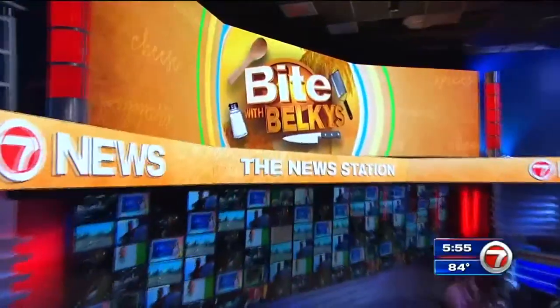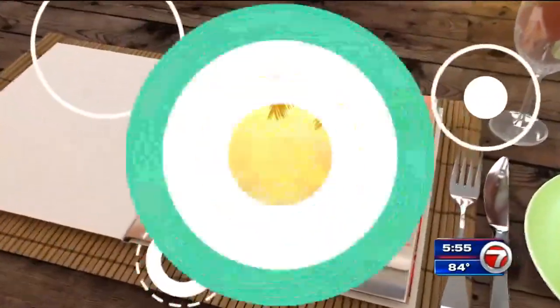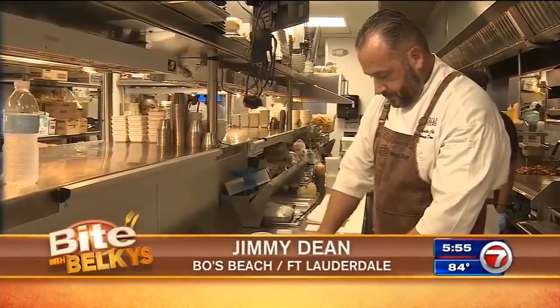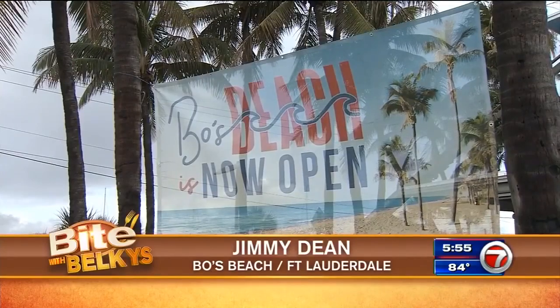Fry up a fresh catch with plenty of Caribbean style flavor. That's what's cooking tonight as we grab a bite with Belkis. The chef, Jimmy Dean, serving Florida coastal favorites at Bowes Beach in Fort Lauderdale.